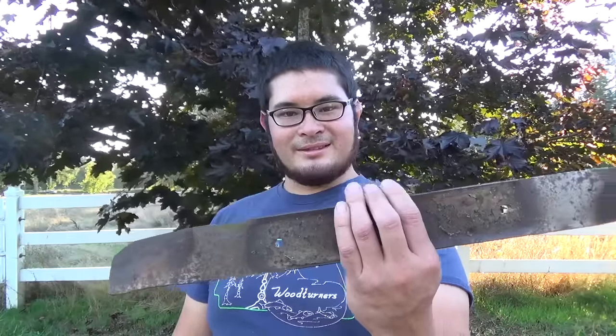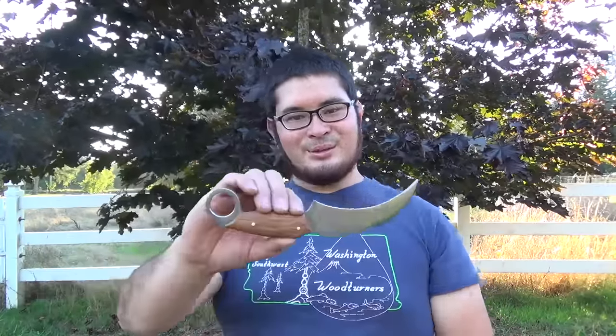Hey fellow Backyard Boyers, Nick here. I've been getting a lot of requests to make a karambit. So today I'm going to be turning an old lawnmower blade like this into one of these.